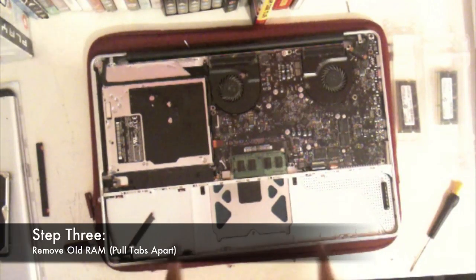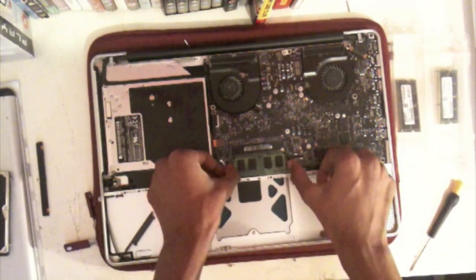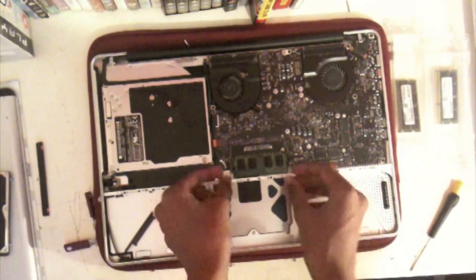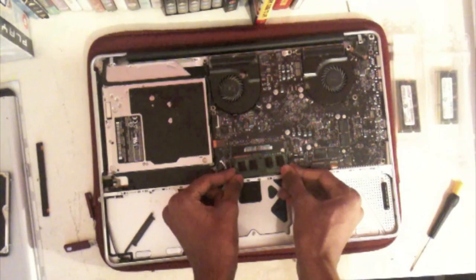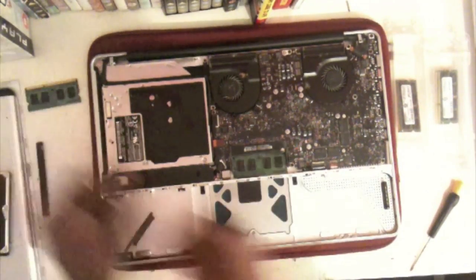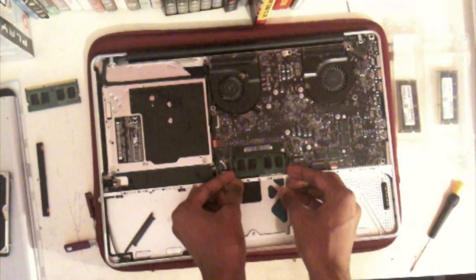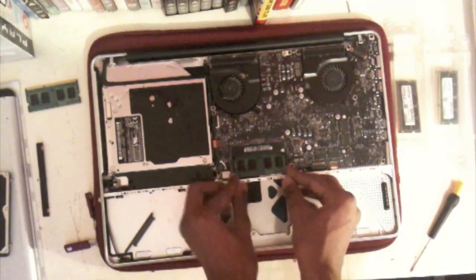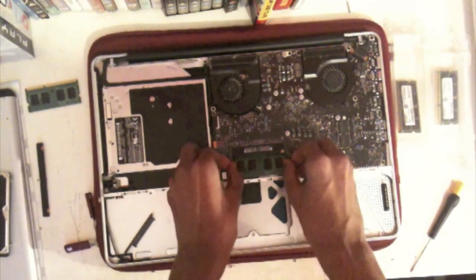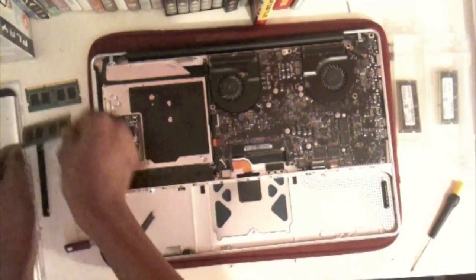Now you need to remove the old RAM. Basically there are just two latches that you'll find here — pull them apart and the RAM should just flick up like that, and then you pull it out at a slight angle. Take it out by the sides just so you don't damage it, and then put it to the side. Then the same for the bottom: pull the latches apart again and slide it out.